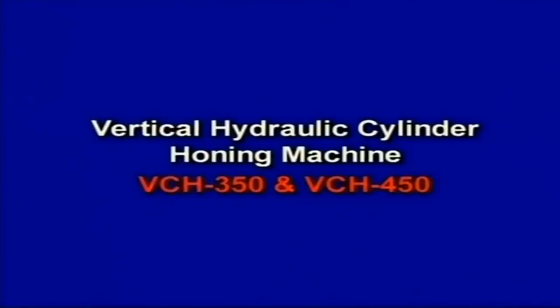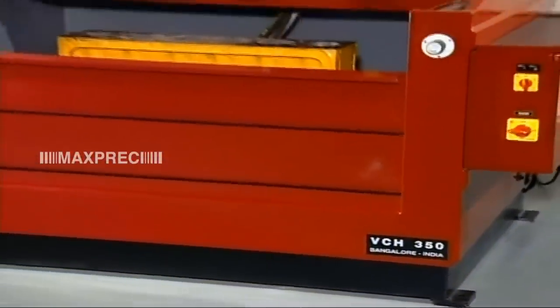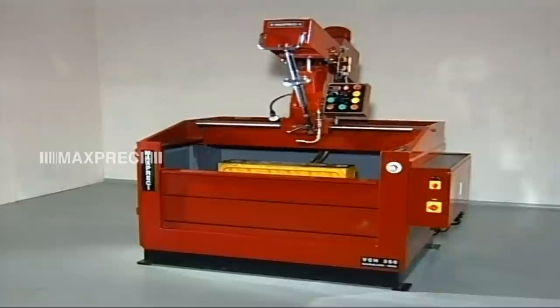Vertical Hydraulic Cylinder Honing Machine VCH350 and VCH450. The Vertical Hydraulic Cylinder Honing Machine is a worthy companion of the fine-boring machine VCB1200 for handling multi-cylinder engine blocks.